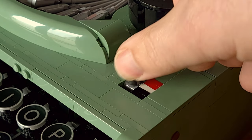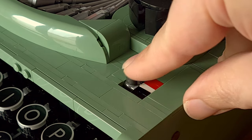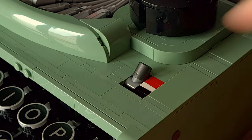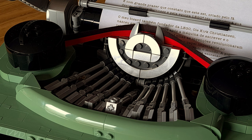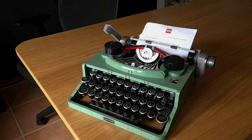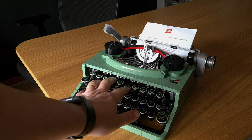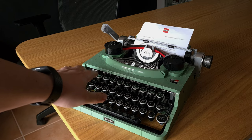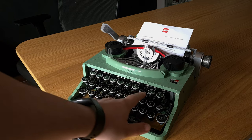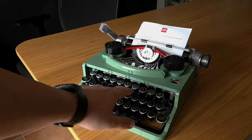This small lever allows you to choose if you want to write in black or red, but in this typewriter it actually doesn't do anything, as the part that looks like the ink ribbon is completely static. With everything set, we can start typing — and this is clearly the strongest functionality. The feeling of the keys and the strength needed to press them is exactly as in a real typewriter.